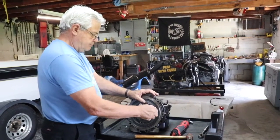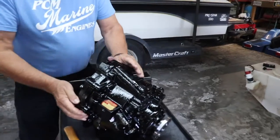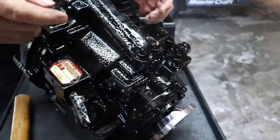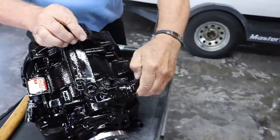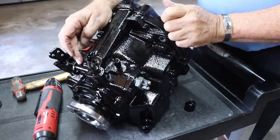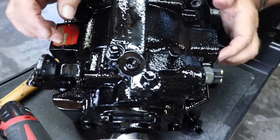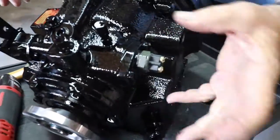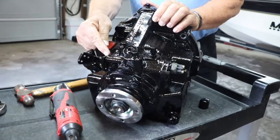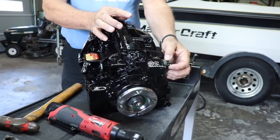One other thing you might want to be aware of on these transmissions: this is the shift arm, the control valve is in here, and this is your neutral safety switch on the other side. Sometimes you'll get a leak out of this arm, and there's an O-ring inside. You can pull these three bolts, pull that cap off, pull this arm off — and be careful, there's a little ball and spring — and push the control valve out, and you'll see a little O-ring on it.